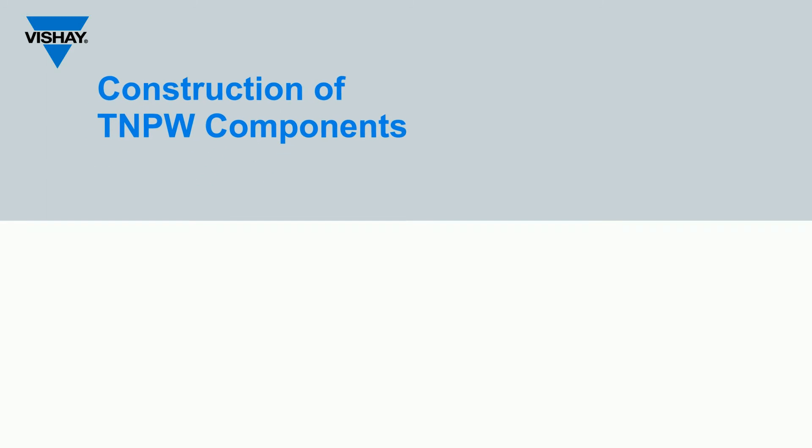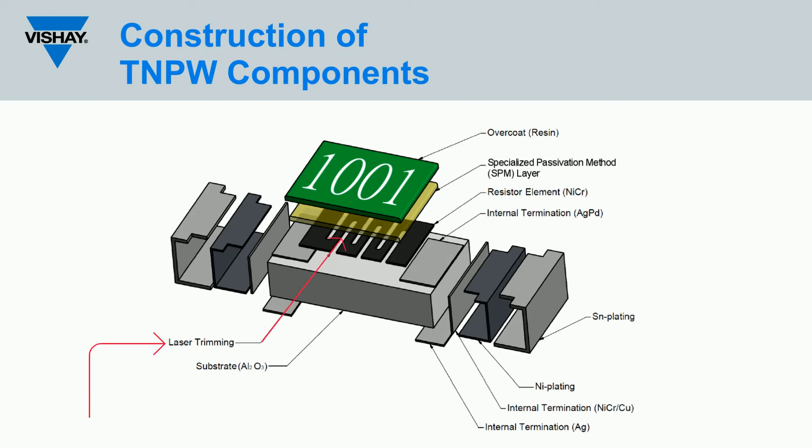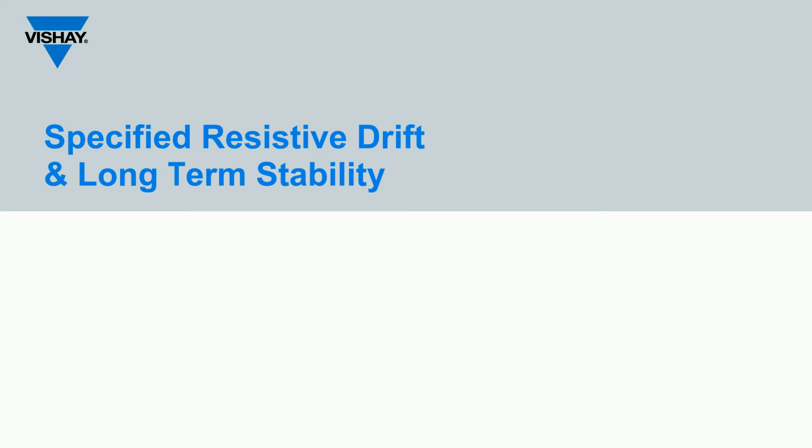The TNPW thin film chip resistor's construction offers significant advantages compared to other resistor types. The resistive element is a high-quality, homogeneous material with meandering laser trimming, as shown here. This meander laser trimming allows the resistor to evenly distribute thermal energy across the entire resistive element when in use, enhancing stability by reducing the intensity of any single hotspot on the resistive film.